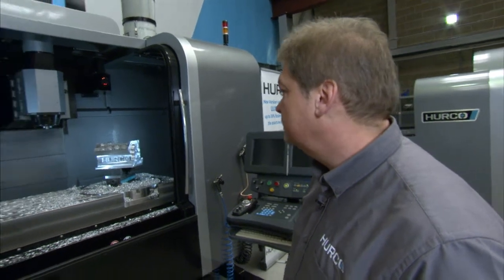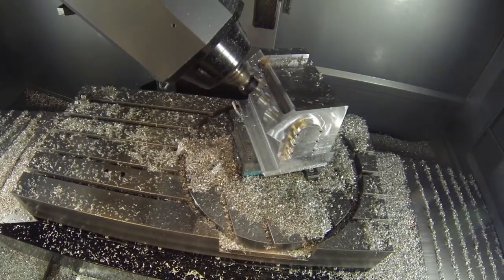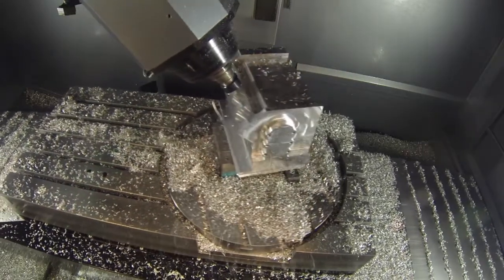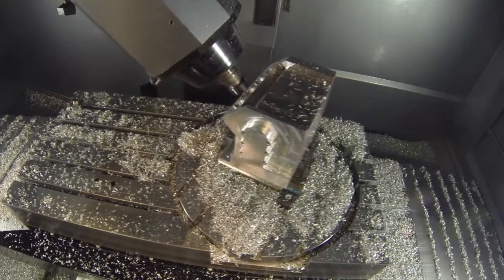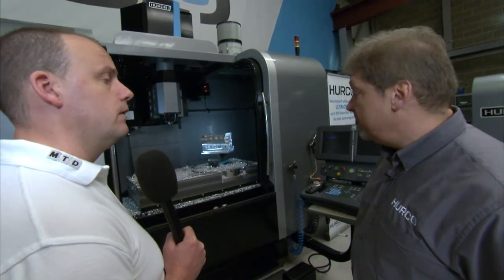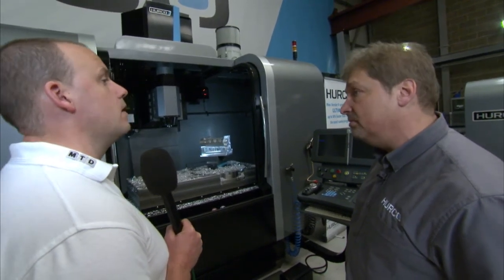The machine also does full 5-axis simultaneous machining as well as 3+2. You can program full simultaneous 5-axis directly on the control — no CAD-CAM needed. An operator familiar with Winmax control could come onto the machine and, after a three-day training course, be able to create full simultaneous 5-axis machine programs.